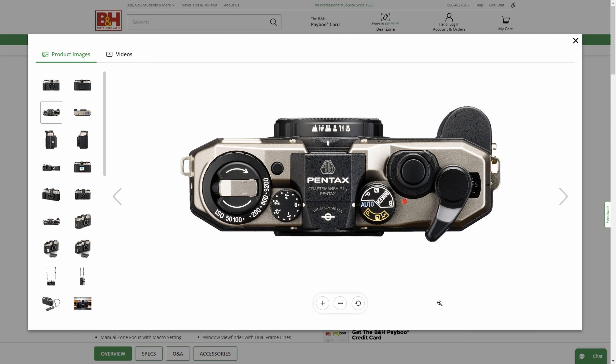Looking down from the top of the camera onto the lens, you can see the various focus settings. This will be scale focus or zone focus. So you have your mountain, then a large group of people, then a small group of people, then a portrait, then what looks to be a knife and fork, and finally a flower.